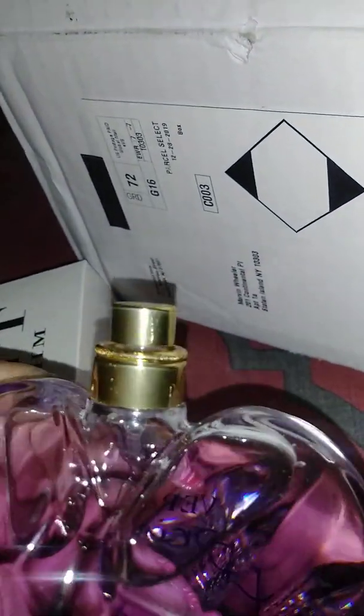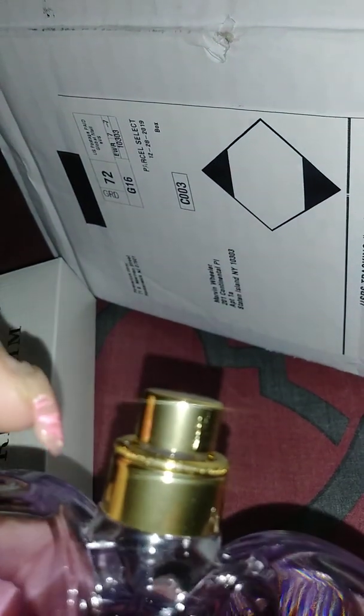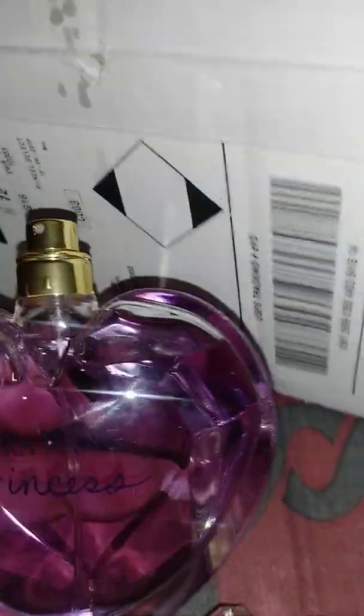Once again, we have a spray nozzle. The spray for this is a little bit smaller than that one, but it'll get you the same sense as the other one. Trust me.